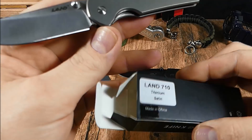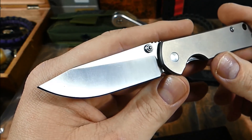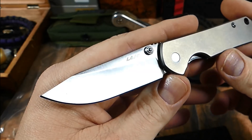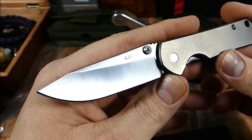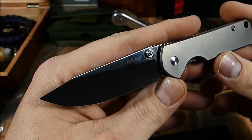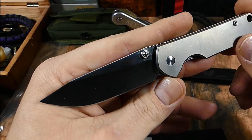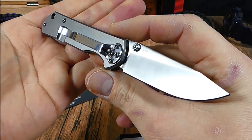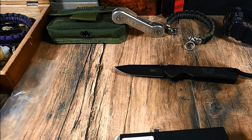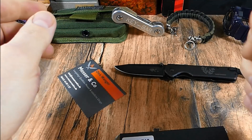Preislich kann ich euch gar nicht genau sagen, wo das jetzt liegt. Ich hatte das nicht wirklich auf dem Schirm. Das tauchte auf einmal auf. Bin momentan echt nicht up-to-date, was so die ganzen Messer-Geschichten angeht. Deshalb kam das sehr überraschend zu mir. Vielen Dank dafür, Dirk. Sehr, sehr cooles Teil. Das 710er mit Titan-Griffschalen gefällt mir sehr gut. Und wer da Interesse dran hat, ganz klar, Bezug zum Messer und Co. findet ihr in der Videobeschreibung.